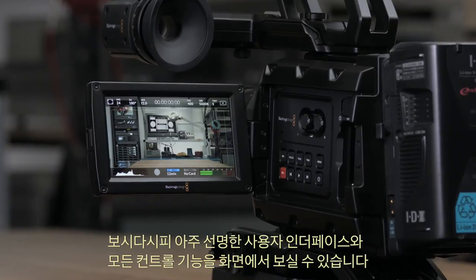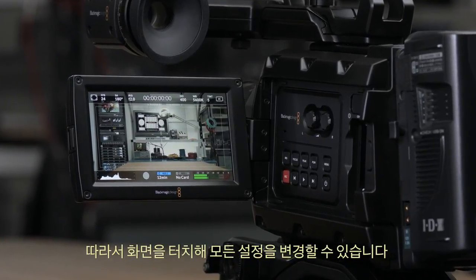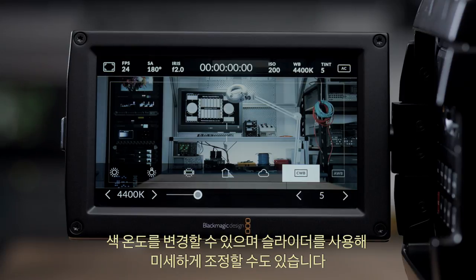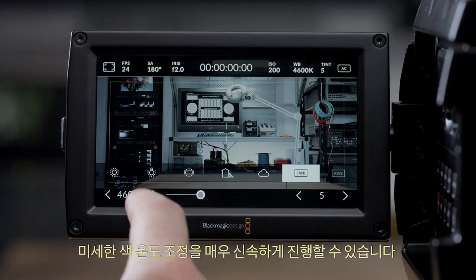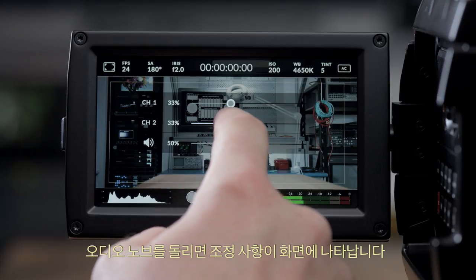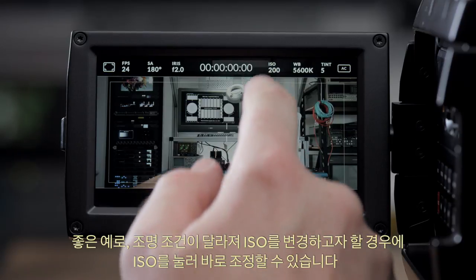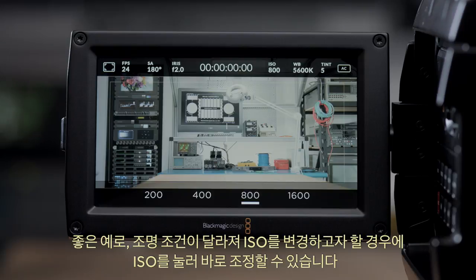As you can see it's a very clean-looking user interface and all the controls are on the screen, so to change any setting you just touch it. For example, selecting the colour temperature setting shows it's adjustable right from the screen without going into menus — you can use the slider to change it by small amounts. If you want to adjust audio, just touch the audio meters and now you can change levels. If you want to change ISO because the light levels have changed, just touch ISO and adjust it directly.